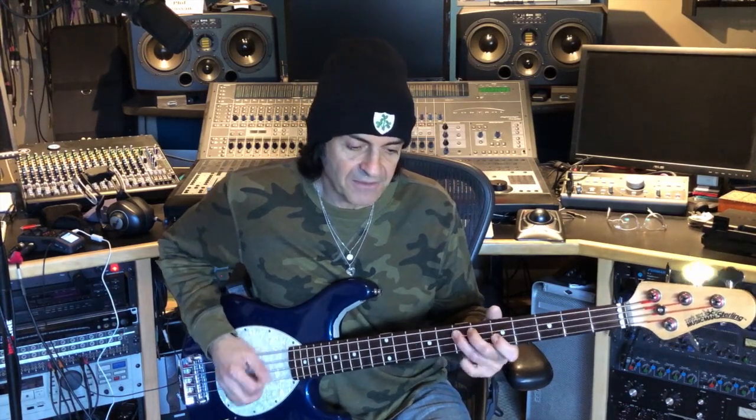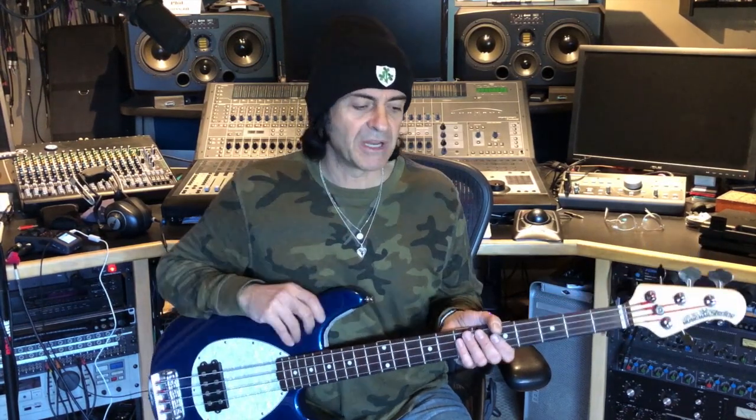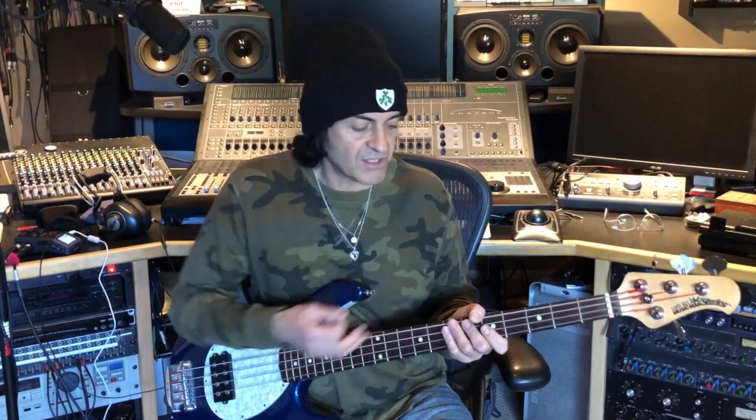So, this hammer-on technique — how can you use it in a line? Let's say you're playing a funk line. I could use my hammer-ons to play like that. The essence of funk playing is really to play on the one, and to do anything else you want in between, but always come back on the one. So if I'm hearing a tempo and thinking one, two, three, four — I've got my one, and I'm always coming back to it.